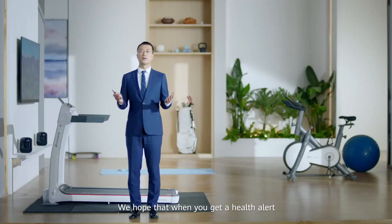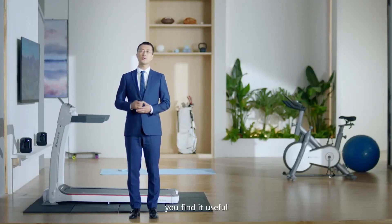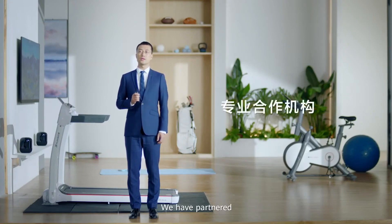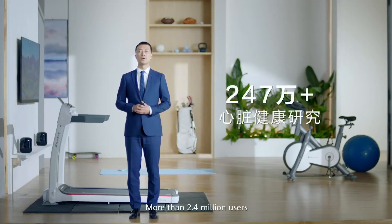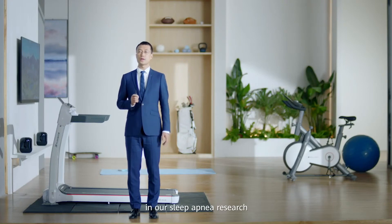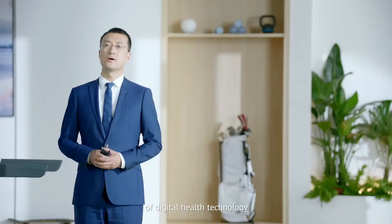It takes care of you and the people you care about. We hope that when you get a health alert from your watch, you find it useful rather than a cause of anxiety. We have partnered with professional medical institutions to conduct hard health research. More than 2.4 million users have already participated in these studies, and more than 1 million users have participated in our sleep apnea research.